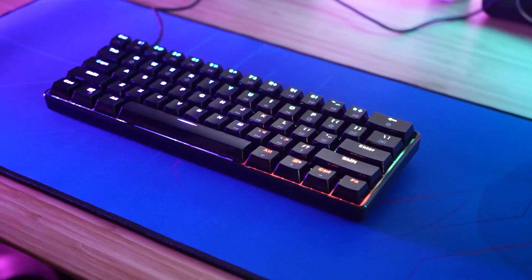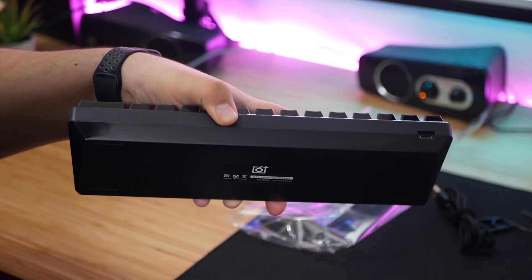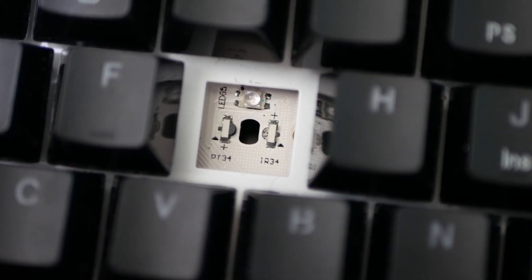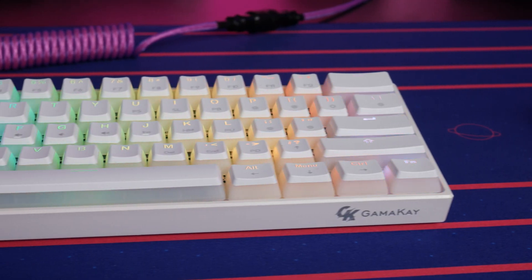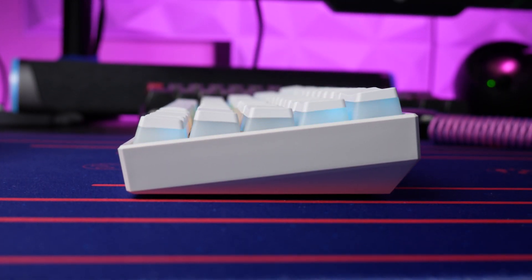I really should try not to compare every optical mechanical switch keyboard I get to the GK61, but they're just always so similar in a lot of ways — same shaped case, very similar if not the same PCB. A lot of times they really are just the same keyboard but with some minor differences. While that is the case here, I do think the MK61 is a little more exciting and deserves more attention than you might be giving it if you're looking at the GK61.